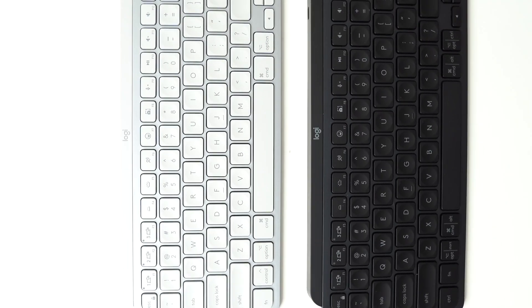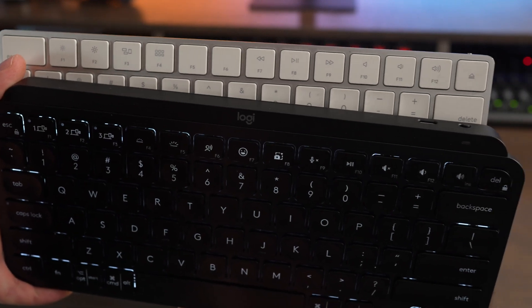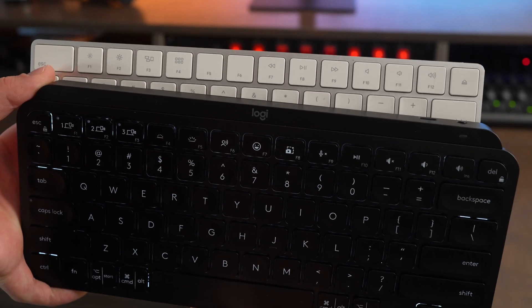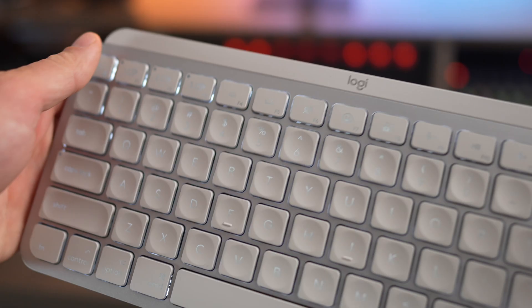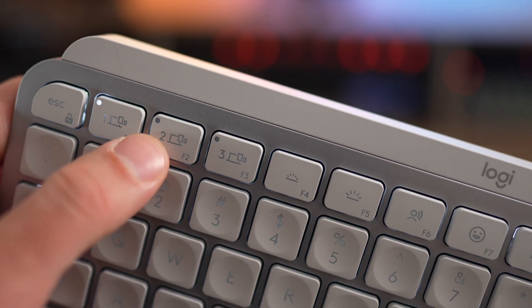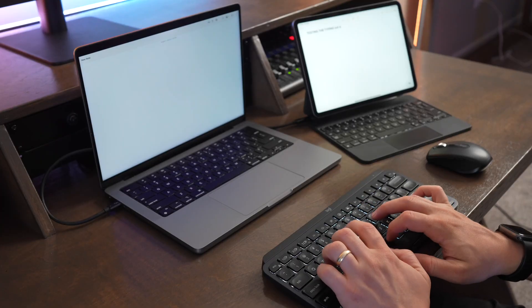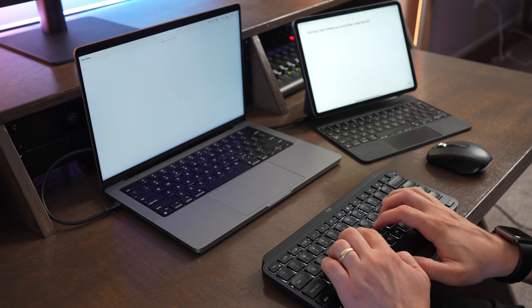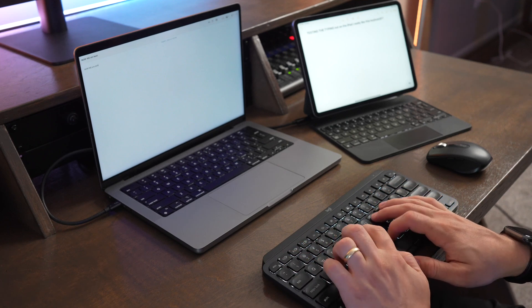Both of these make great alternatives to the Apple Magic Keyboard as they offer features like backlighting and customization using the Logi Options Plus app that you can't find on an Apple Magic Keyboard. They also both support multi-device switching, which is really nice if you're trying to change back and forth between a computer, iPad, Apple TV, or iPhone. You can pair up to three devices at once, and changing devices is as quick and easy as pressing and holding the device pairing button for just a second.